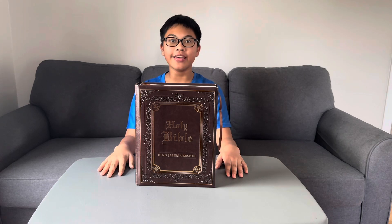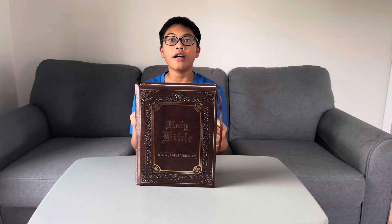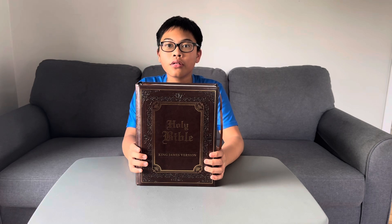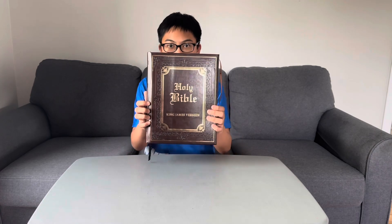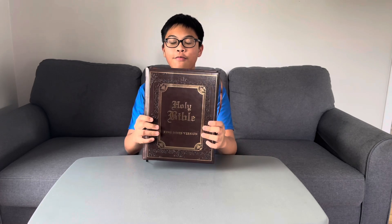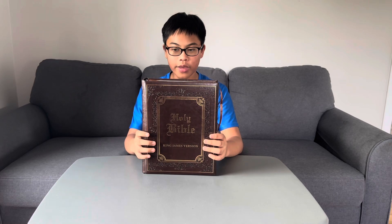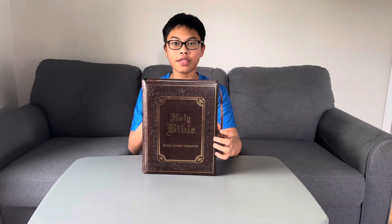Okay, hello everyone! I'm back from not uploading any videos on YouTube. In this video I'm reviewing a book — not just any book, but the one everybody knows about: a holy book, the Bible. This is the King James Version. I will be reviewing this entire book and explaining the details. Let's begin.